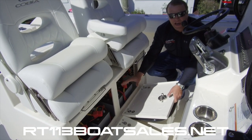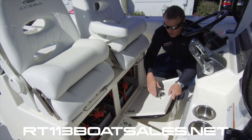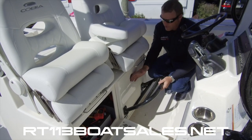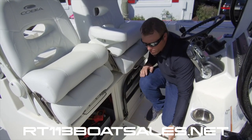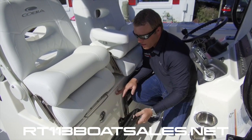This boat also has a battery charger built in, so you can keep these batteries charged up while at the dock. Extension cord plug-in — don't need any fancy 30-amp plugs like some boats. Just a regular old extension cord you can get from Home Depot. Flip that up, twist and lock.